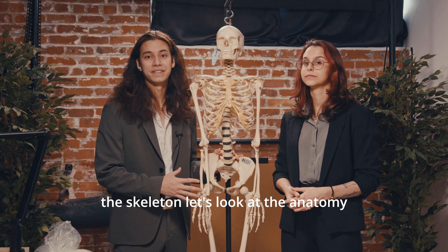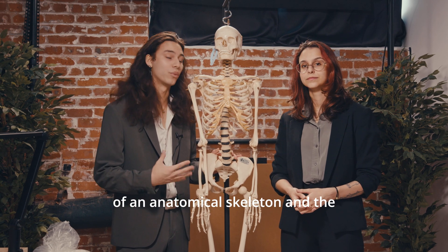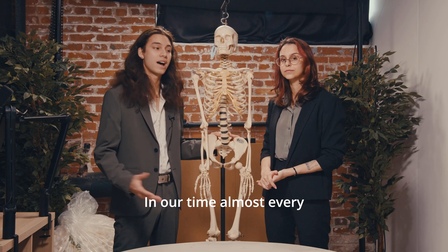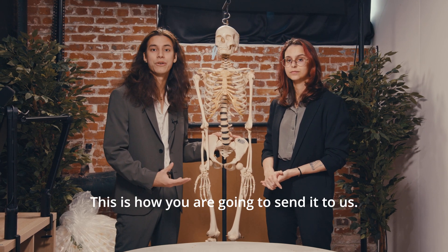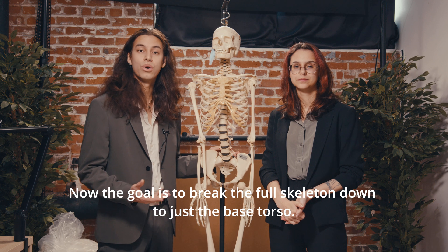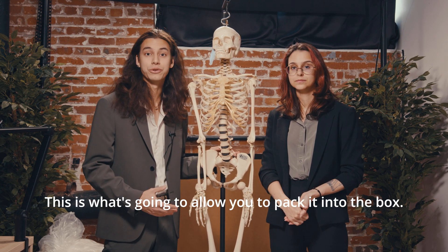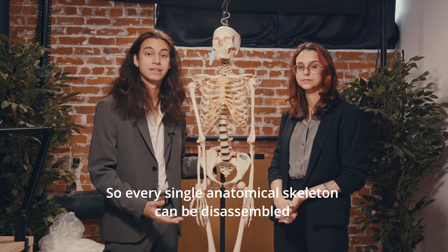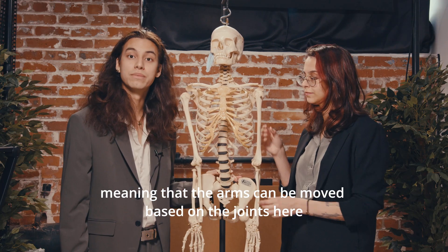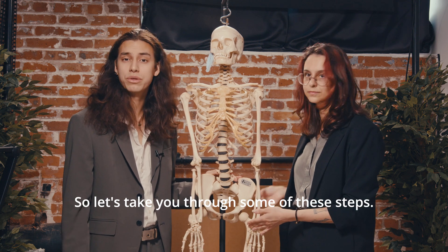Now that we've covered some of the weak points of the skeleton let's look at the anatomy of an anatomical skeleton and the ways that we can disassemble it. In our time almost every medical skeleton can be disassembled — this is how you are going to send it to us. The goal is to break the full skeleton down to just the base torso, which is what's going to allow you to pack it into the box. Every single anatomical skeleton can be disassembled, meaning that the arms can be moved based on the joints as well as the legs and the skull.